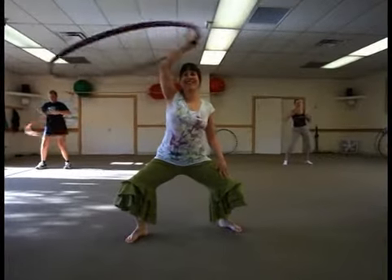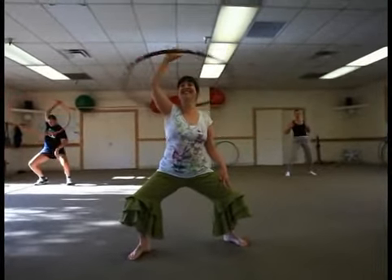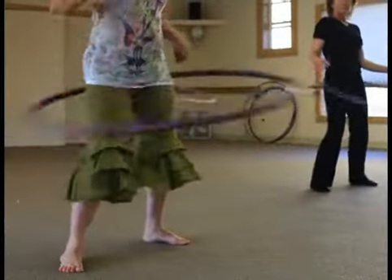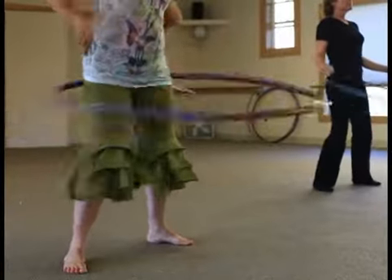My name is Lynn Nickram Fisher and I'm a licensed hoop girl instructor. I teach classes at the Boise Racquet and Swim Club and also at Camel's Back Park during the summer.